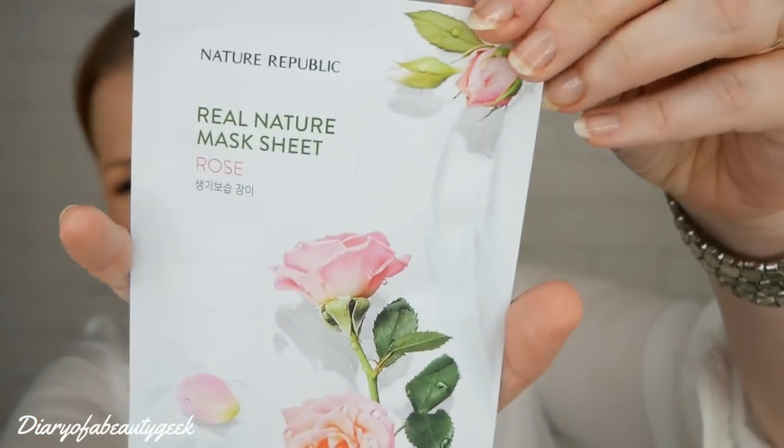The next mask is by Nature Republic — a Real Nature Sheet Mask in rose. The recommended retail price is £3. It's a revitalizing and hydrating facial sheet mask formulated with rose extracts, blended with glycerin and sodium hyaluronate to lock in moisture, leaving skin soft, smooth, soothed, and revived.